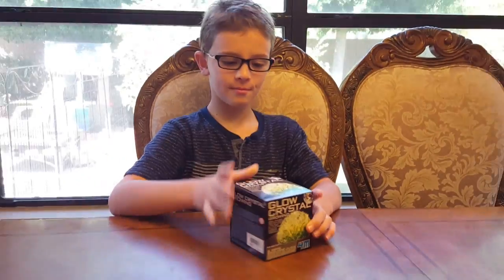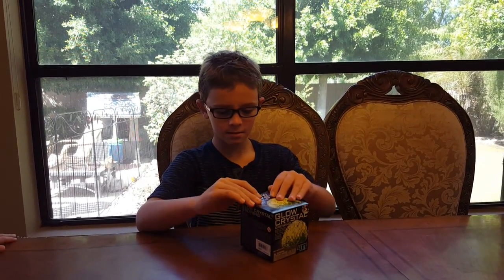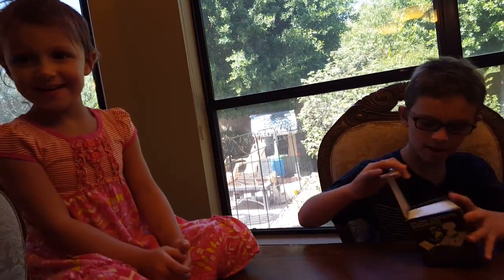Hi, this is Mason from Cool Kid Views, and we're doing the glow crystal. It's a glow crystal! So you're going to grow some glow crystals. How many days does it take? We will find out.